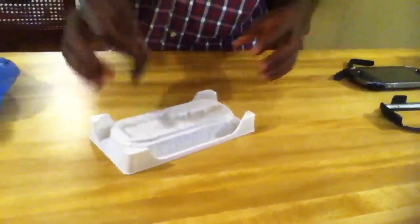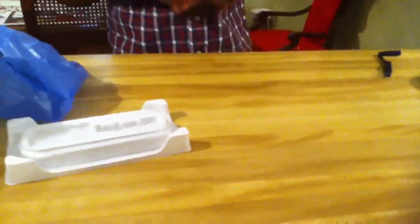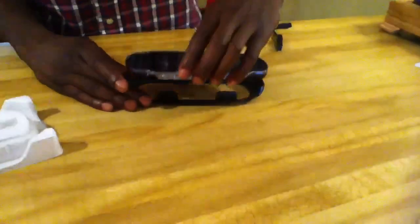It also comes with a cleaning cloth. I already got a cleaning cloth — remember when I had that GameStop unboxing? It came with a cleaning cloth too. I don't know about it, it doesn't really work how I want it to work, but it's all right.